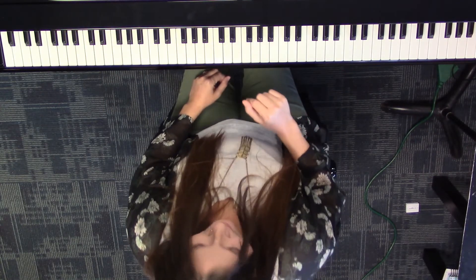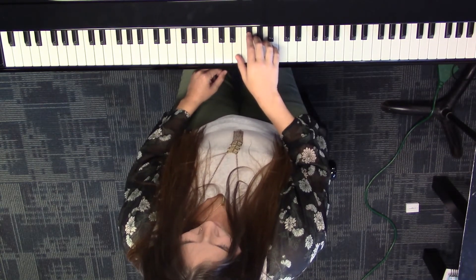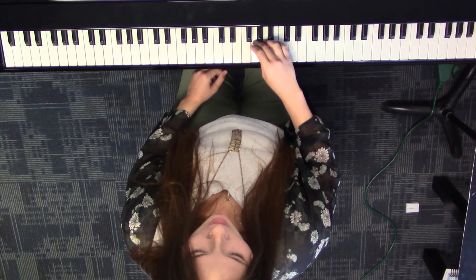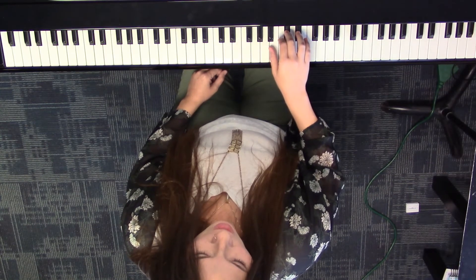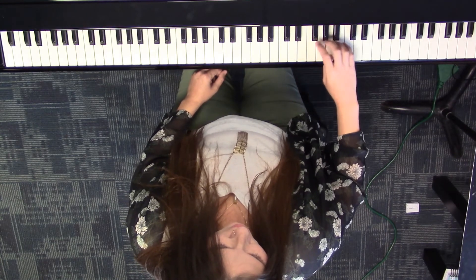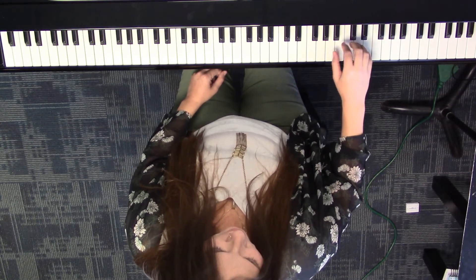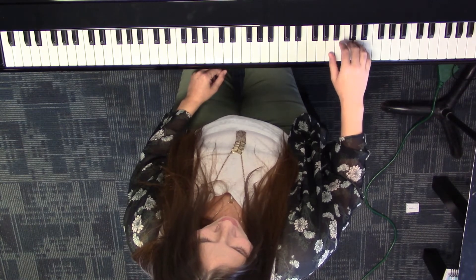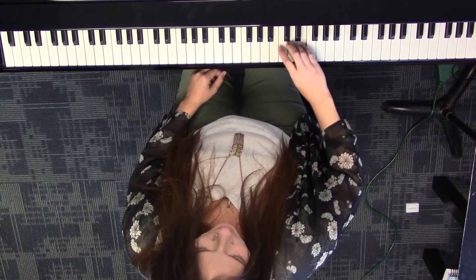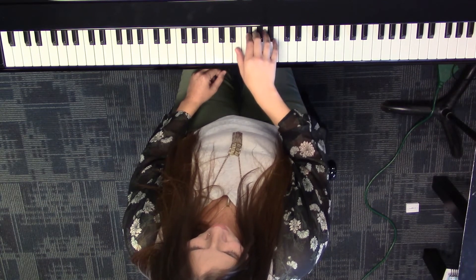Let's switch to right hand now, and since we're warmed up on the note names, let's say our note names first. E, F sharp, G, A, B — two black keys — C sharp, D sharp, E. F sharp, G, A, B — two black keys — C sharp, D sharp, E. Back to natural: E, D, C, B, A, cross. G, F sharp, E, D, C, B, A, G, F sharp, E.